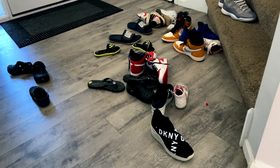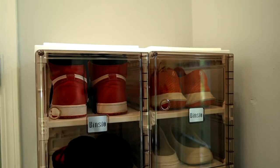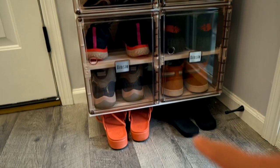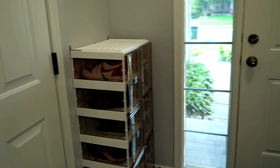Hello everyone. As you can see, this is the entrance of my house, and it transformed to this because I bought this Benzio shoe rack today. I want to share my experience about assembling and using this shoe rack because I just love it.